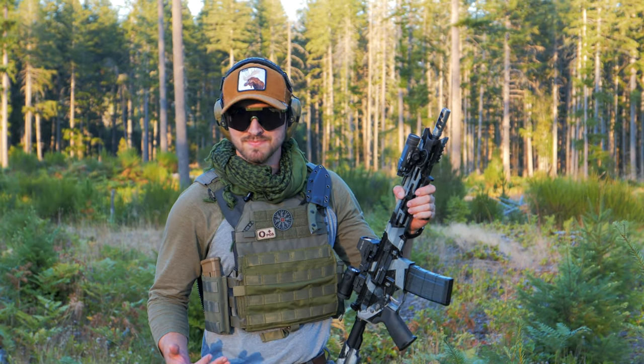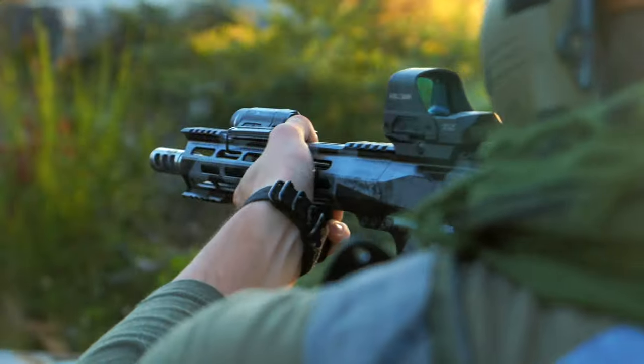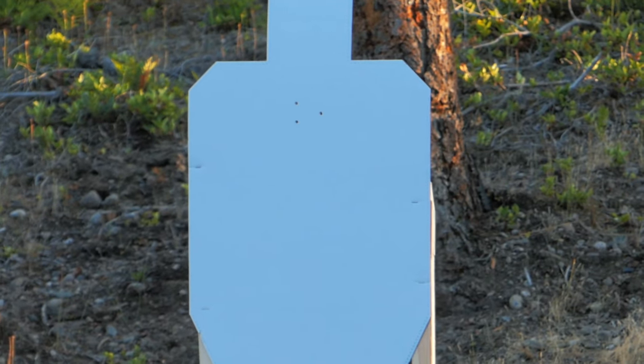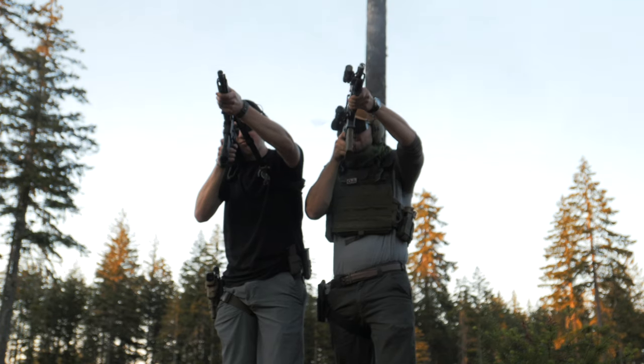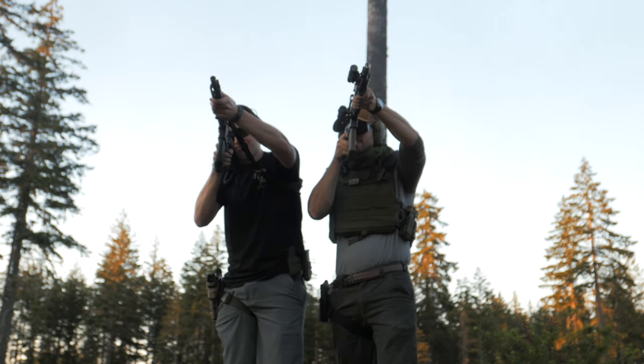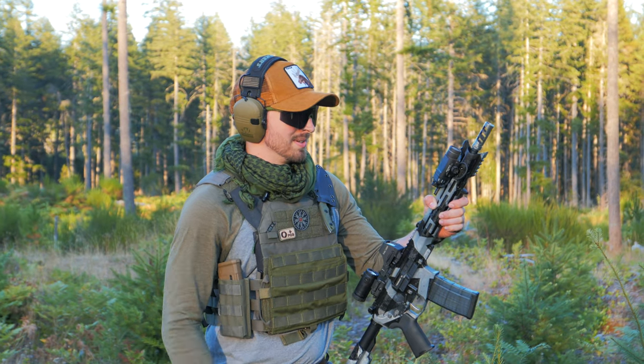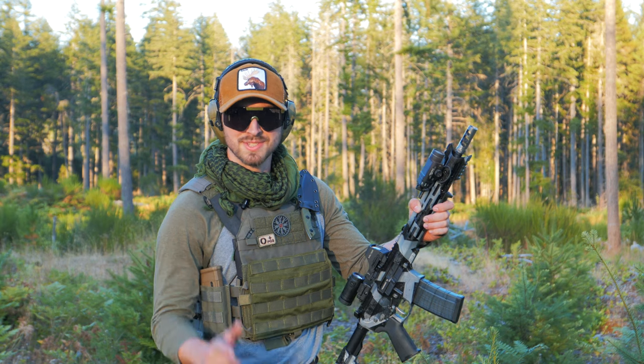Now before I get into closing remarks, remember to like and subscribe. When it comes to this Rise Armament muzzle device, if you want something to keep the recoil down and your groupings tight, it's absolutely for you. If you don't want to make everybody at the range angry and want to kill you on the spot, then it's not for you. Thanks for watching. We'll see you guys next time.